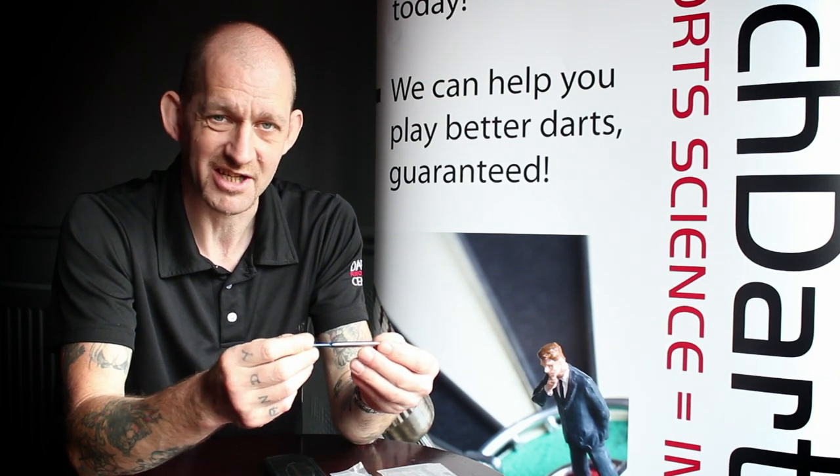Hi, I'm Andy, the biomechanist for the Dart's Performance Centre. This is a new range of darts that we're going to be selling in our shop. It's called the Razor's Edge.